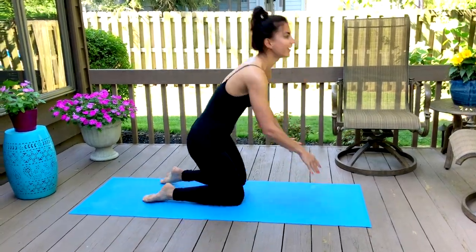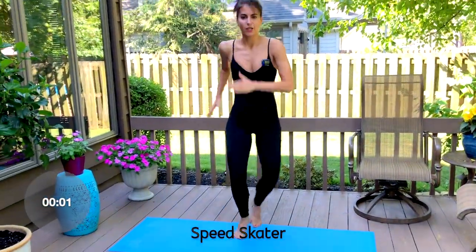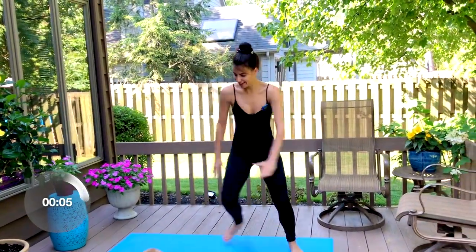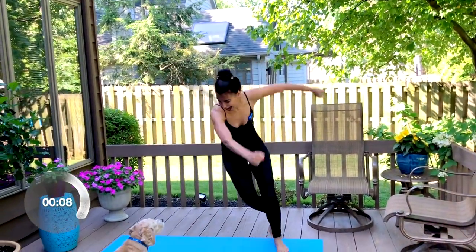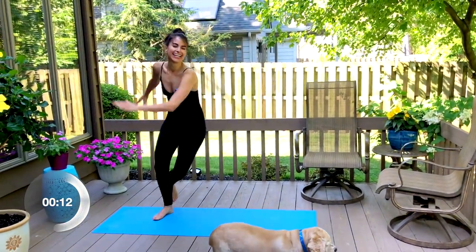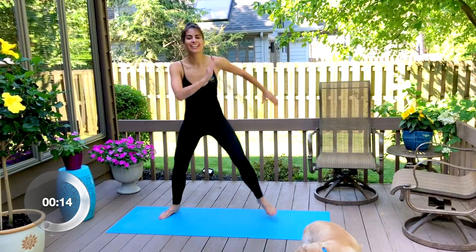We're coming back up to standing to take it into your speed skaters, leaping from one side of your mat to the other. It's really important that we work our body forwards and backwards and on all different angles to keep your body agile.